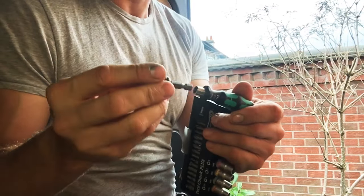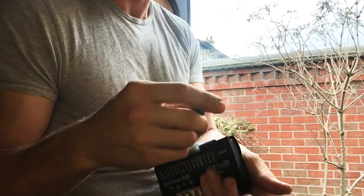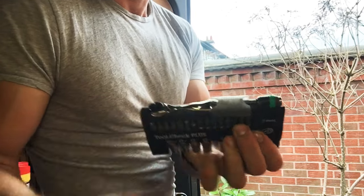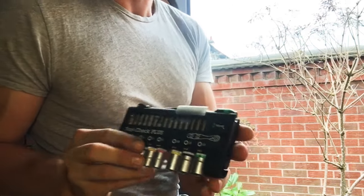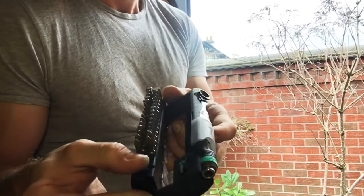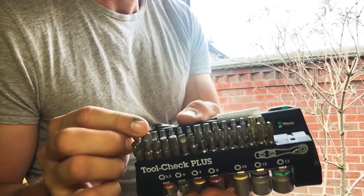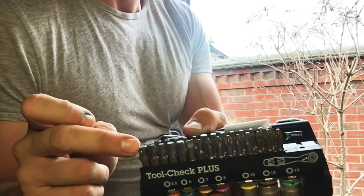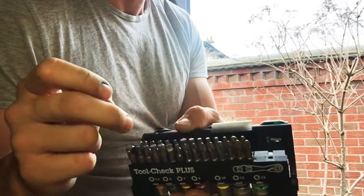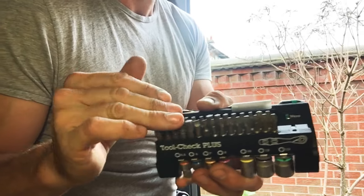You also get a rapid adapter bit holder which you can put into your stubby, and that stores neatly in the top. Then if you release it on the catch, you've got the bits — a full range: socket adapter, hex, slotted, Phillips, Pozi, Torx, and security Torx bits — so every bit you need is there really.